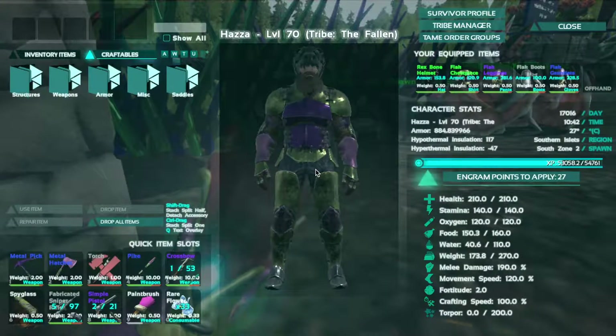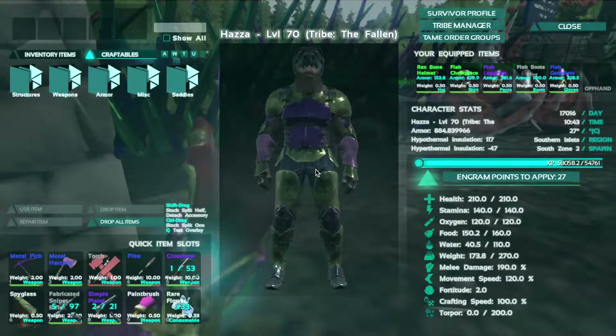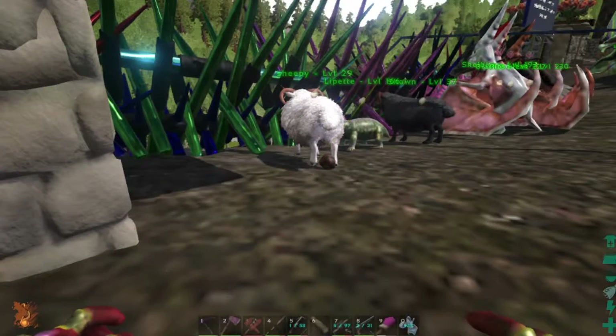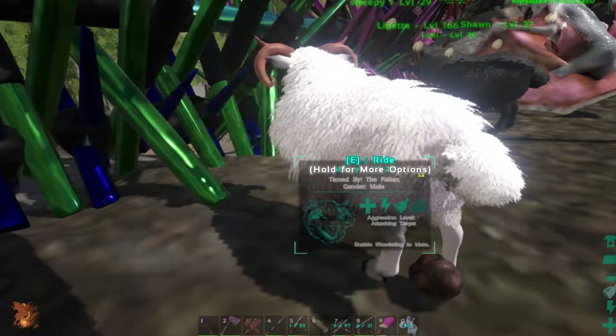What's up guys? Hazen McMuffin here and today I'm back with another video. Today I'm going to be painting the sheep I got yesterday.